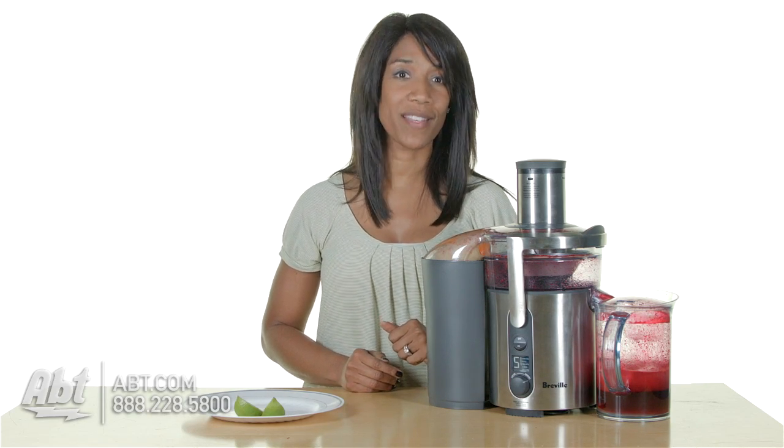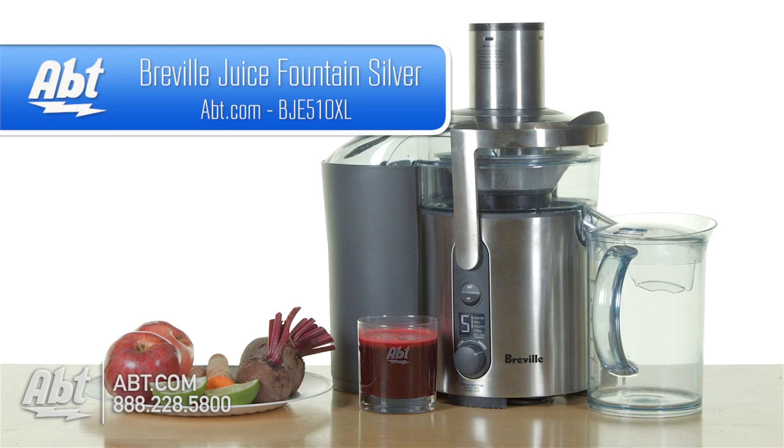And that's all there is to it, and you're definitely going to be healthier after drinking this. To learn more about this juicer and many other items from our gourmet shop, visit us at app.com. And be sure to like, comment, and subscribe on our YouTube channel.